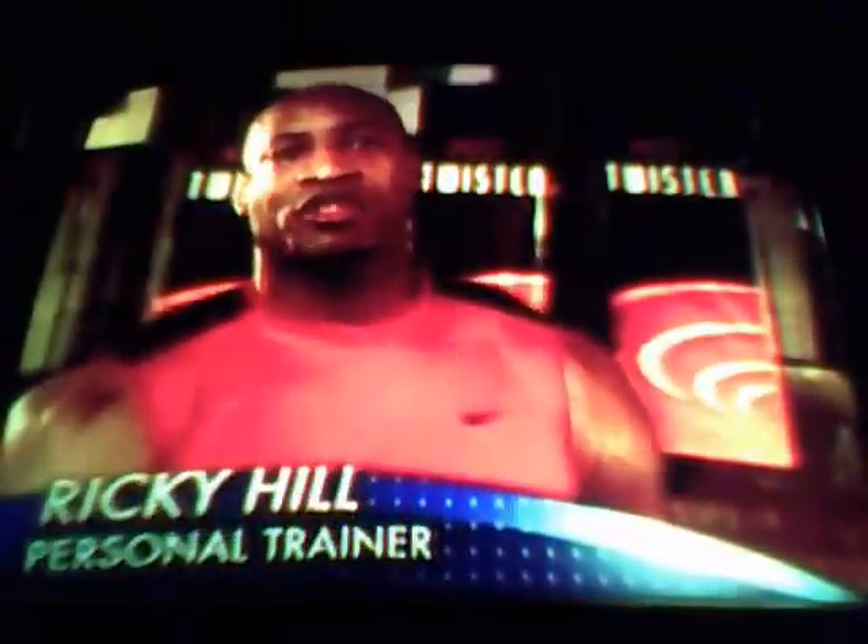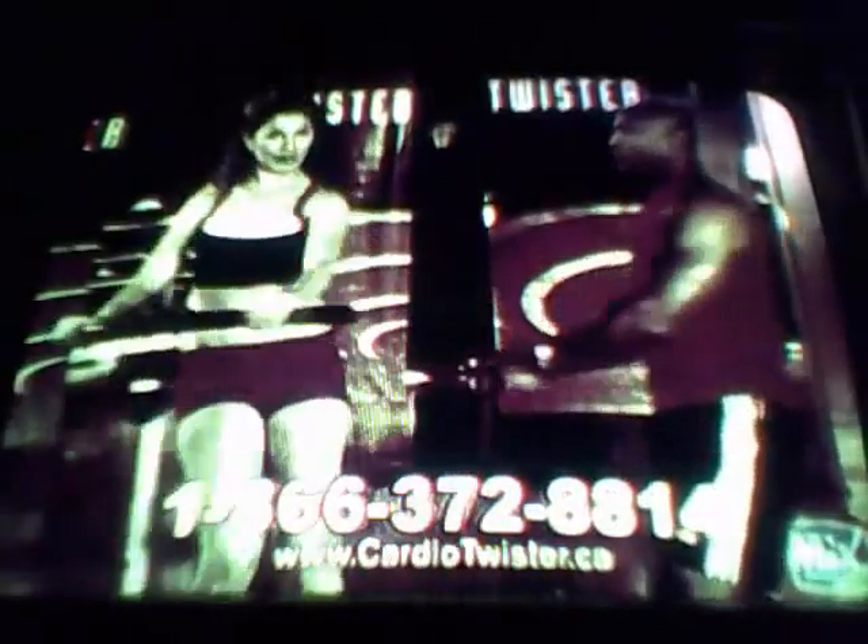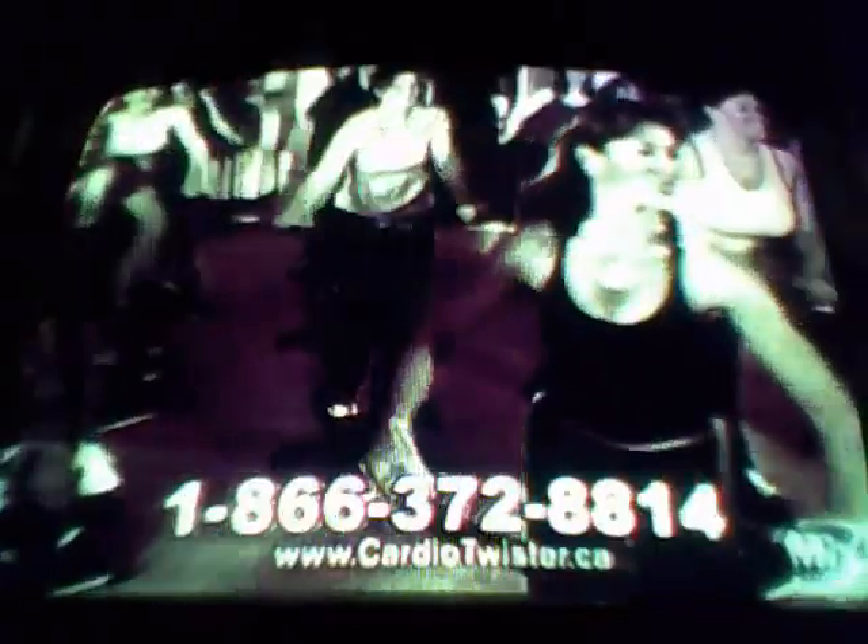Don't waste time. I train people on all sorts of pieces of equipment, but this seems to do it quickly and rapidly. It tones all the muscles. Women love to tone sides, hips, abdominals, arms, shoulders, and it's a lot of fun. It's a blast.